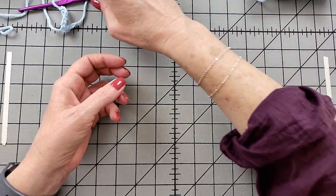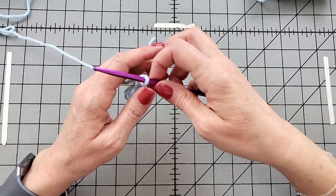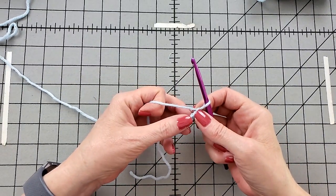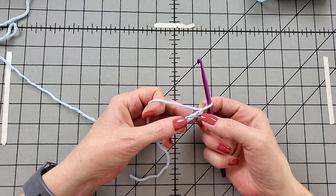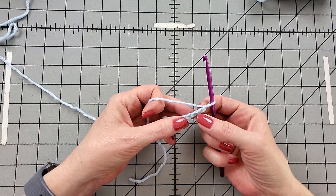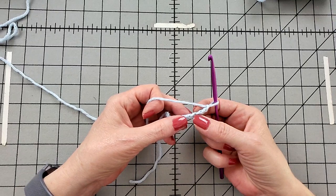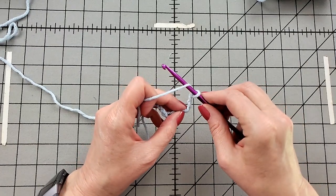I want to demonstrate working triple crochets into a foundation chain. I'll give you a link to my slow-mo foundation chain video if you need that. Different patterns will have you working this a little bit differently. I'm going to go into the top leg of the V, going into the fifth stitch from the hook. Some patterns will have you go into the fourth stitch from the hook, or into the spine or the back of the crochet chain. A good rule of thumb is to go into the fifth from the hook.